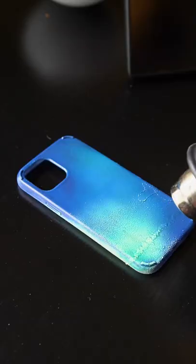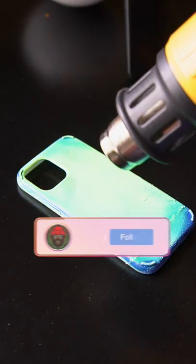Once it's dry and it looks really good and evenly coated, you want to give it some heat, and then you'll change colors just like that. Too easy, too nice.